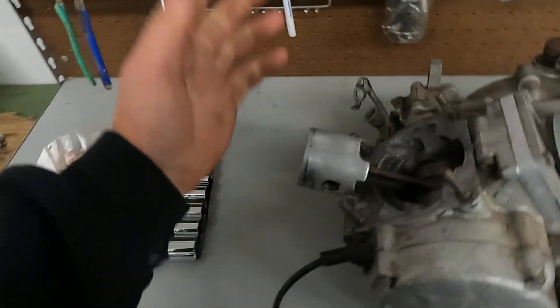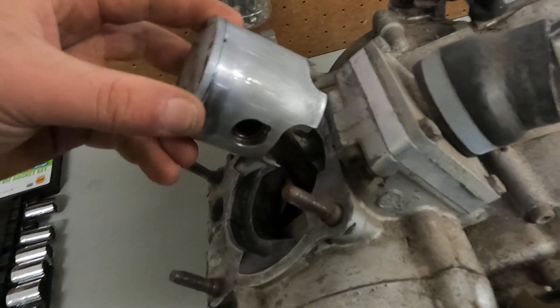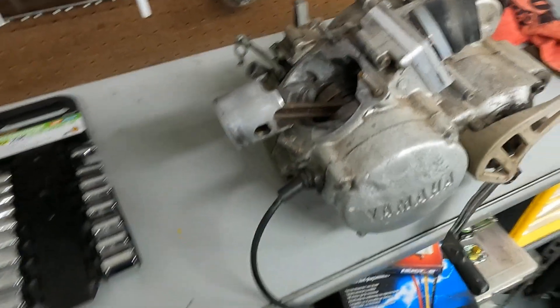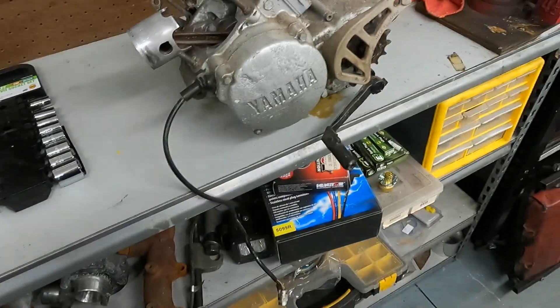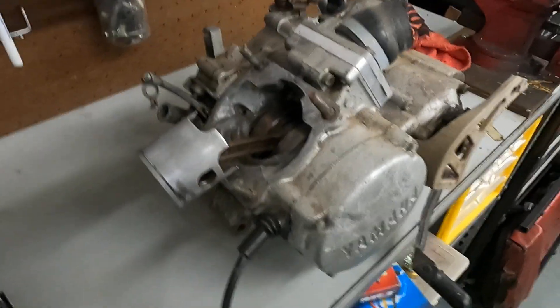I've got the head for it. Ordered the head gaskets, new piston — even though this one was new, it's got scrapes and scarring on it. So all that's coming. In the meantime, start taking apart, splitting the case. Let's shine all this up and check out the internals.